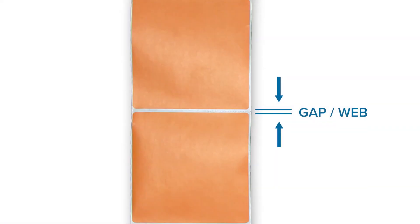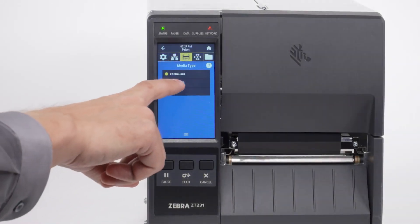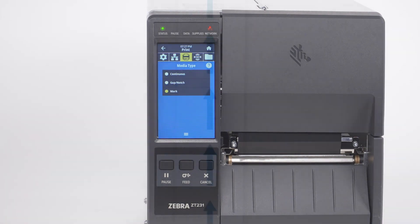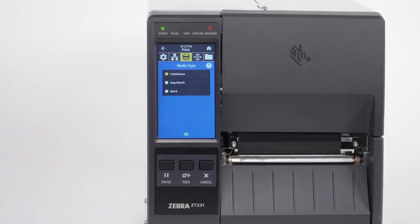If your media has a gap, also referred to as web, or has holes or notches, select Gap Notch in the menu. If your media has a black mark on the underside of the media, select Mark in the menu. If your media is a continuous roll with no start position features, select Continuous in the menu.